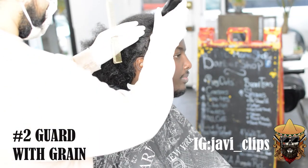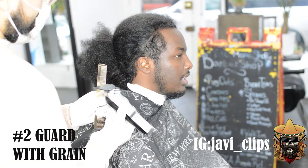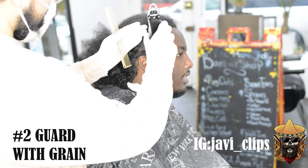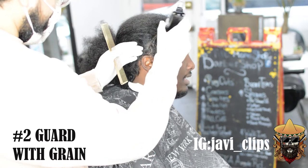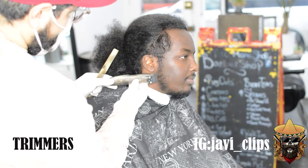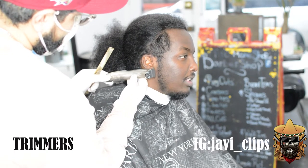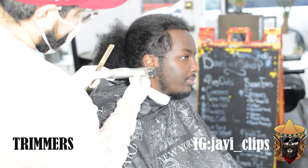First thing we're gonna do is grab a number two guard. This is closed and we're just gonna go with the grain. The reason why we want to do this is because I do not want to take too much off, but I still kind of want to see how my canvas is looking. Then we're gonna jump right into our trimmers and I'm just gonna line up that part of the beard while I'm there.